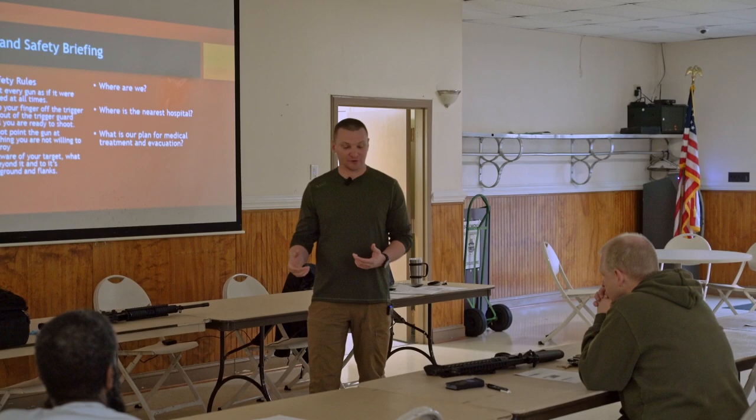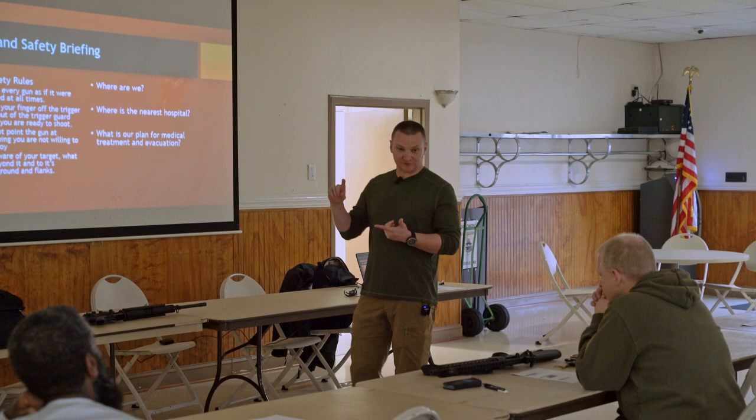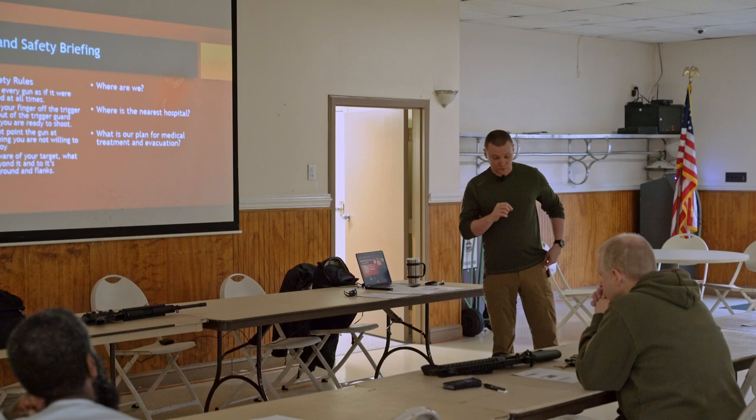It's not a super complex gun, but it is a little bit more complicated than your average handgun. So what I want you guys to walk away with today is a fundamental understanding of how to do all the basic stuff - get the gun zeroed, load it, clear malfunctions, all that kind of stuff.